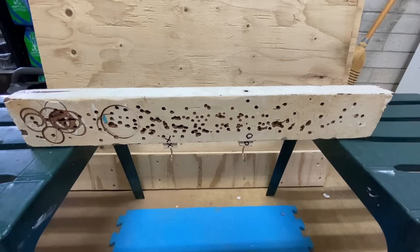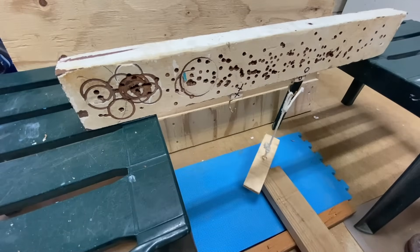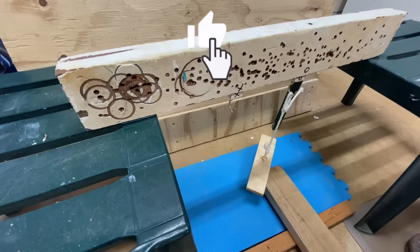I then flipped the 2x4 over and across two stands, and then set up a simple 2x4 lever to help me gently lower the weight.